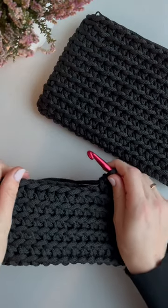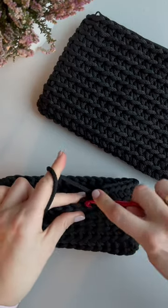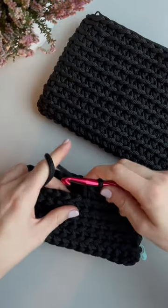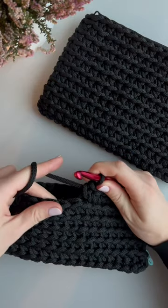I'm creating a clutch with six millimeters macrame cord and I will show you the main stitch that I'm making. It is a simple single crochet working only in the back loop.